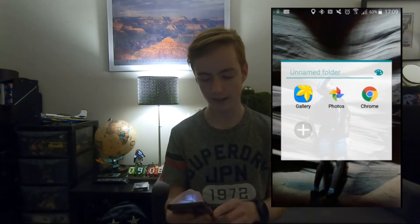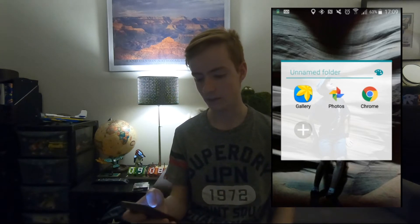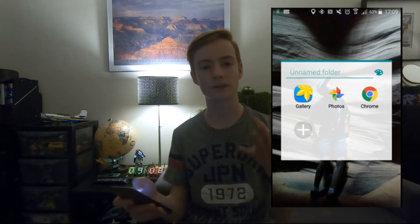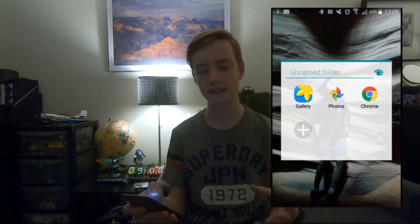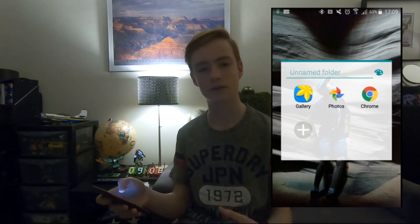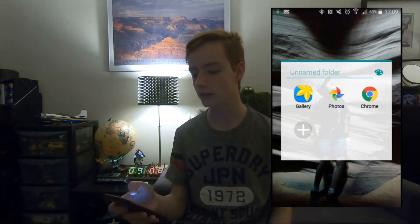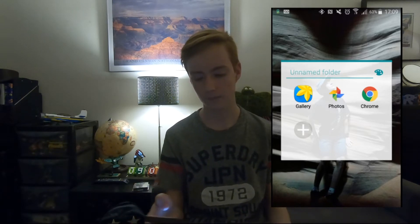I won't go into detail about that. Obviously I've got my gallery, which I won't show because the pictures are private. And then I've got Google Photos, which basically means if I delete some photos off my gallery, it will keep the photos on the Google Photos app so I won't have to worry about my storage getting low.